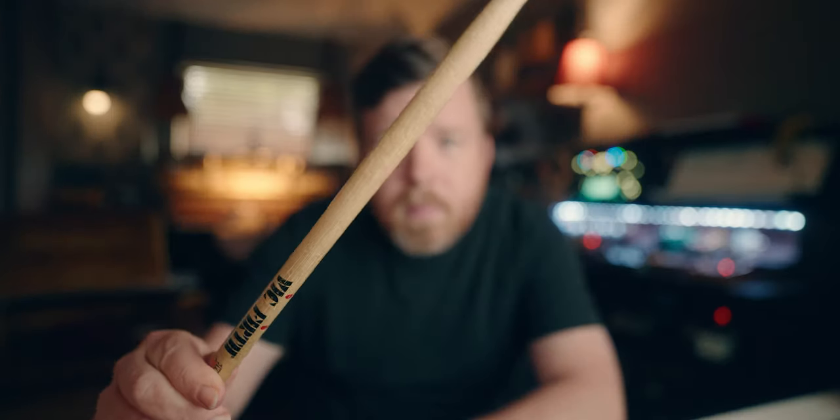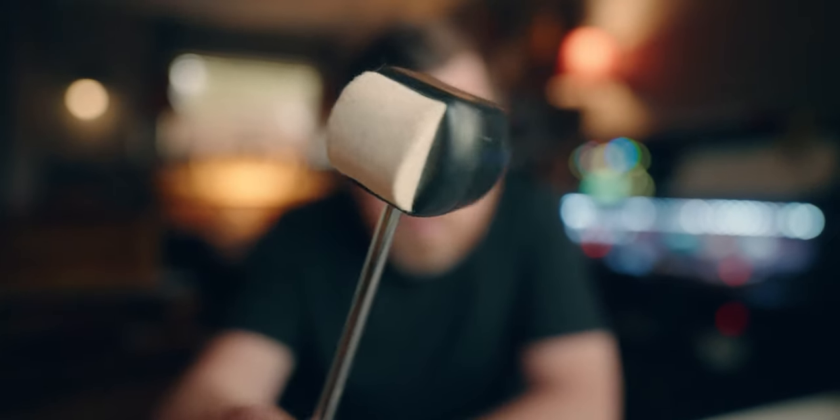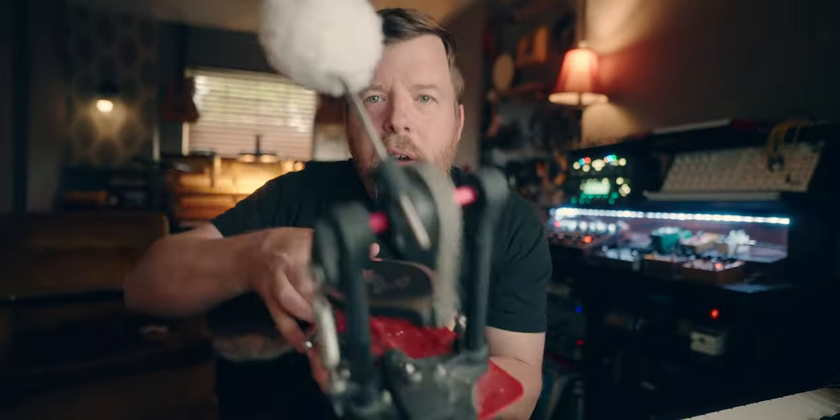This is a normal drumstick. This is a broomstick. This is a normal kick drum beater. And this is a fluffy beater.